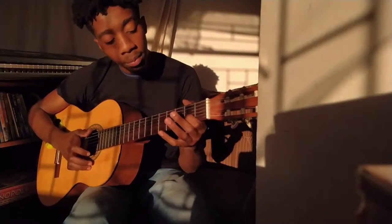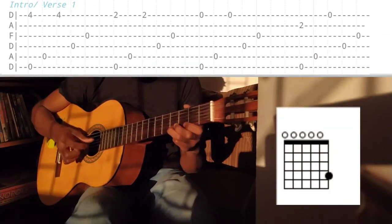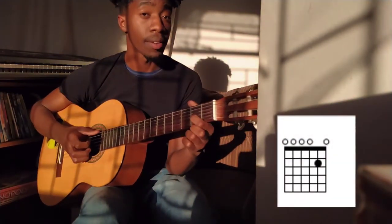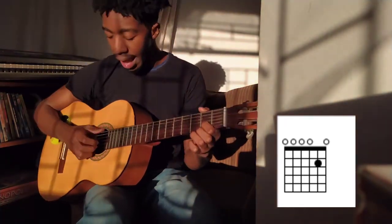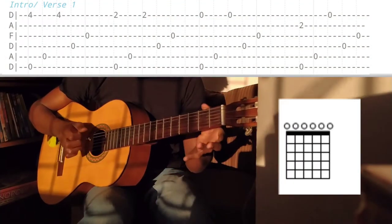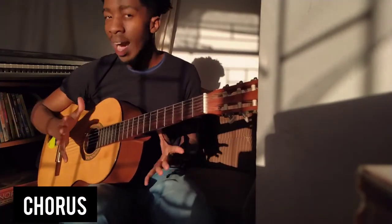I also put my index finger down before I play the open chord. So instead of just leaving everything open, I put my index down on the second fret of the B string — that just helps me move through without having to stop and replant before moving from the open back to this chord.